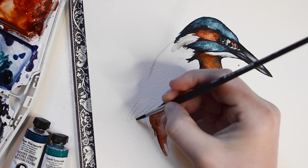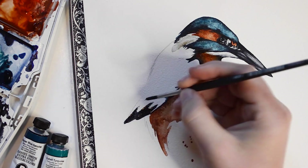Here I'm going to create some feathers with just a few brush strokes using my number 3 round brush dipped in Payne's Gray.